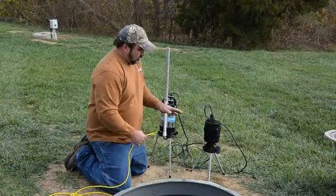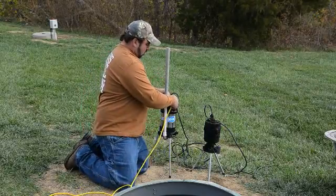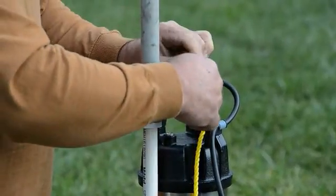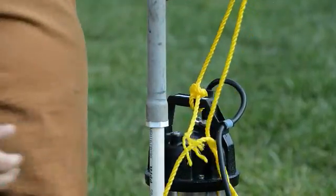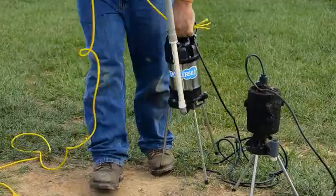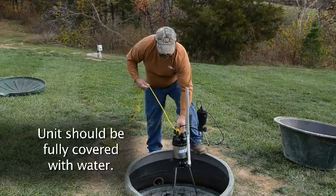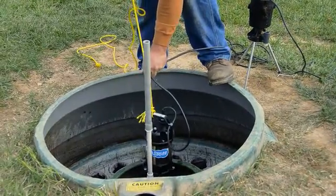With the old unit out, get the new pipe threaded on to the new unit. Attach your nylon cord for letting the new Max Air 500 down into the tank, so you do not have to pull on the electrical cord — you can lower it with the nylon cord. When lowering it, make sure the tank has water in it. The tank was pumped, so it has a day's worth of water, which is enough to get the unit submersed like it needs to be for everything to work correctly.